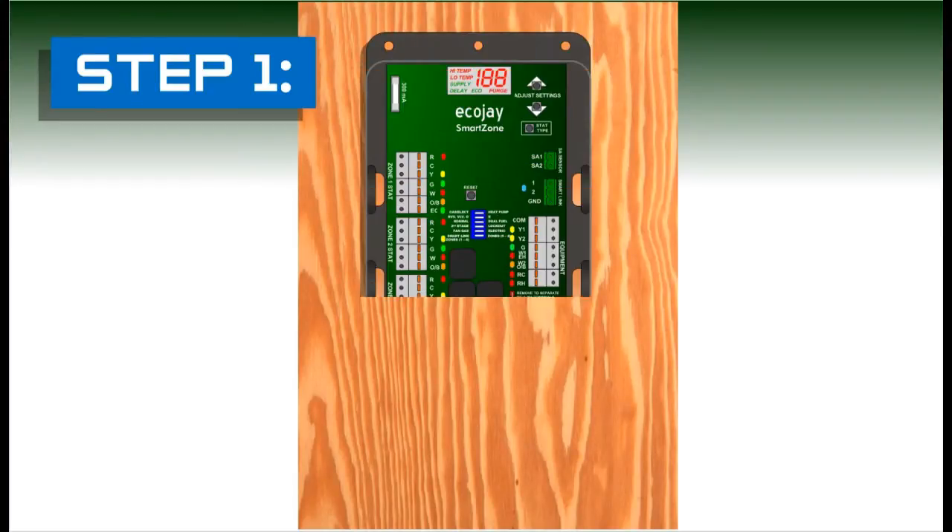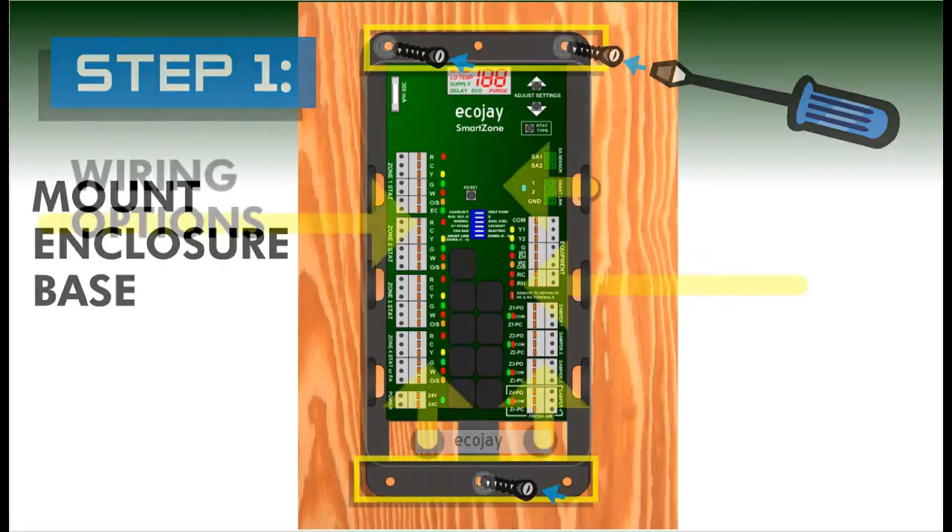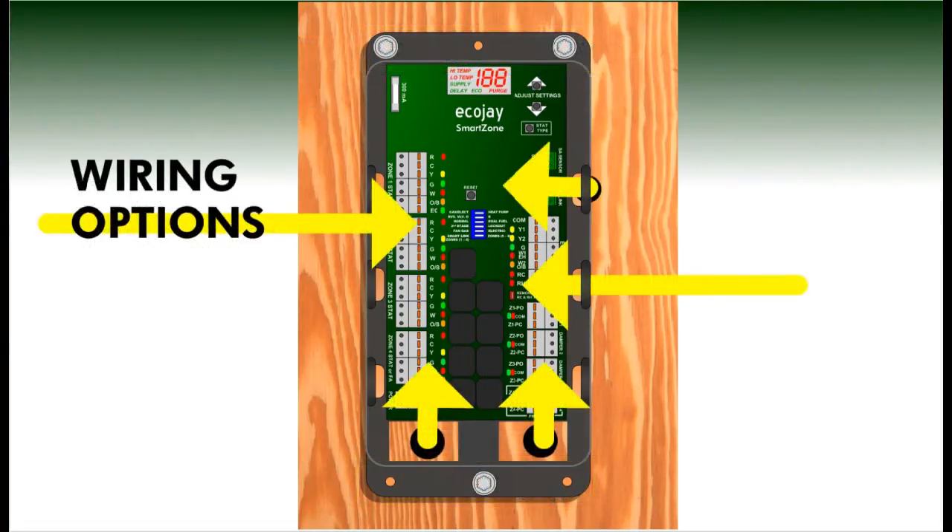Step one: mount the enclosure to a flat solid surface using at least two screws. Select a location for mounting that will allow all the wires from the thermostats, dampers,